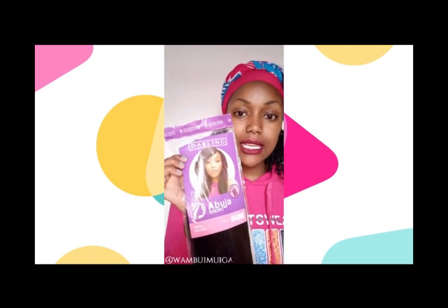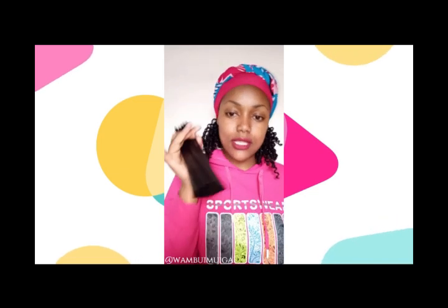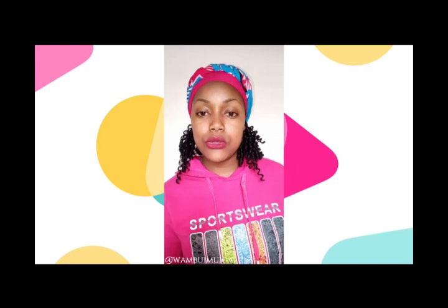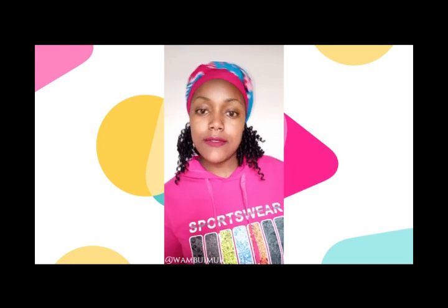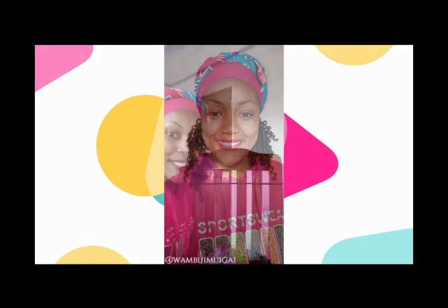Among the things you'll need: you'll need hair — I'll be using the Abuja short braid number two by the Downing to Kenya company. You also need some hair pins, and you also need some straws. I'll be using these straws. Note that the clear straws are fine — they'll serve the same purpose.